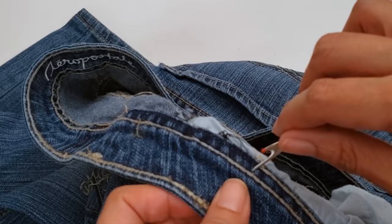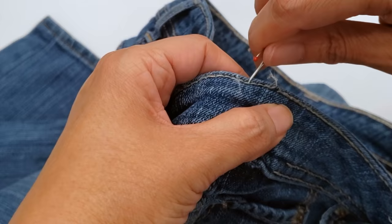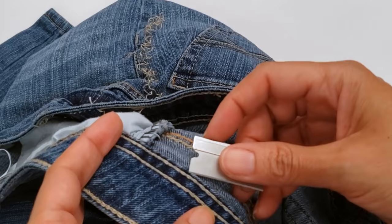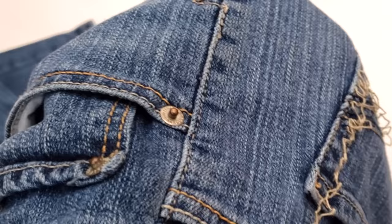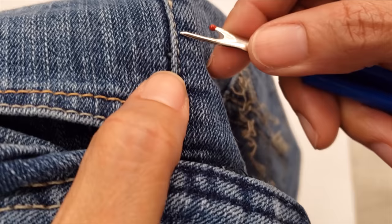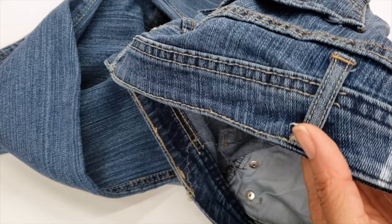I'm going to open the waistband on both sides — this is a chain stitch, which is usually easy to open. When the pants are a little bit old it gets a bit entangled, but if you pull both sides at the same time you won't have any problem. I open the top of the waistband as well. Now I'm opening the other side because everything starts the same way — only the final process is different.